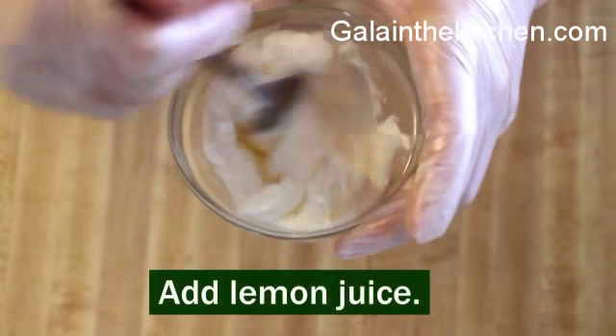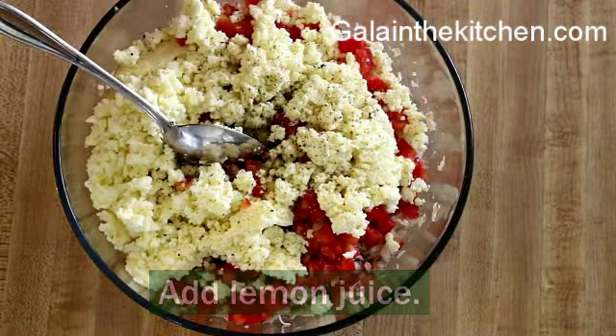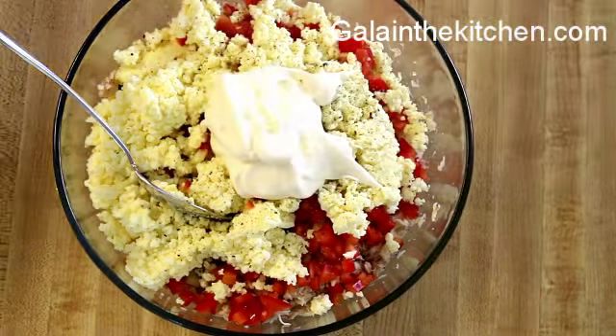I add lemon juice into the mayonnaise, and I also like to add a little bit of nutmeg to my salad, but it's optional — it's up to you. Maybe you'll like it, try a little bit.